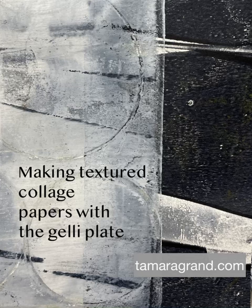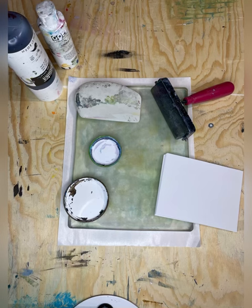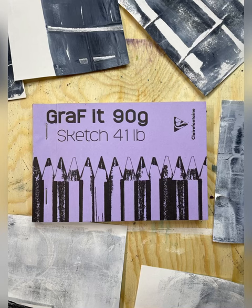Where do I get those cool textured collage papers I use in my paintings? Why, I make them of course. I use a jelly plate, a brayer, a catalyst wedge, some interesting circle shapes, and two colors of paint — and this 41 pound sketch paper as well.